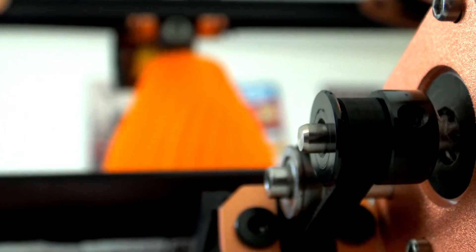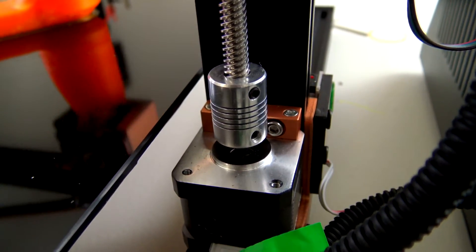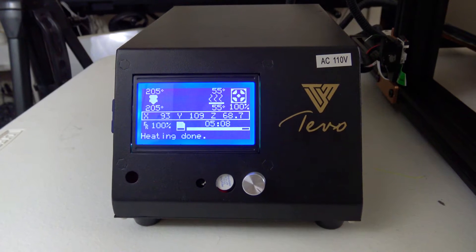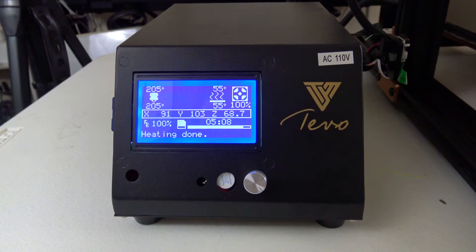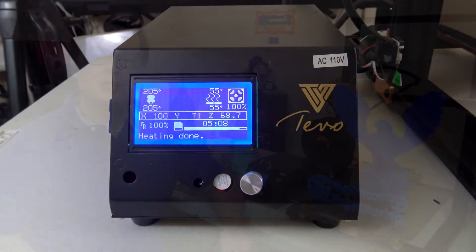Both the X and Y axes are belt driven, while the Z axis has a single stepper with a threaded rod, which is also supported at the top. The frame is built out of aluminum extrusion and feels pretty sturdy. The control box is separate from the rest of the printer and houses all the electronics and a large graphical LCD screen.